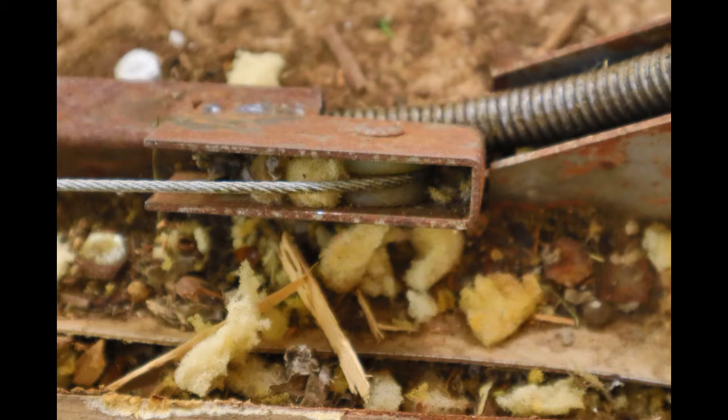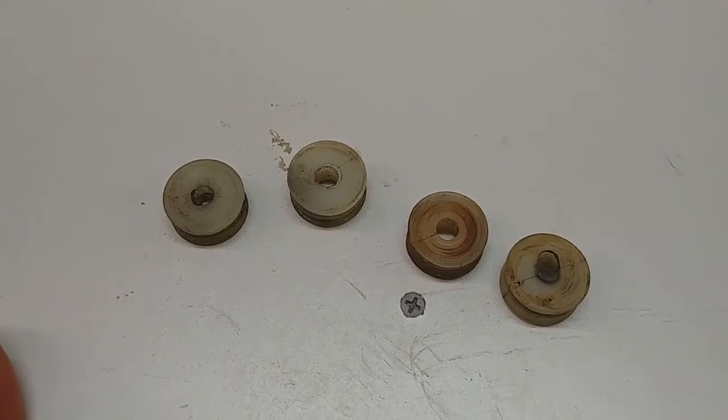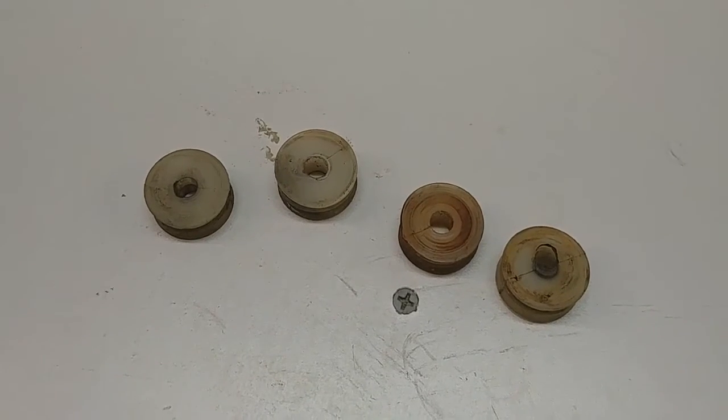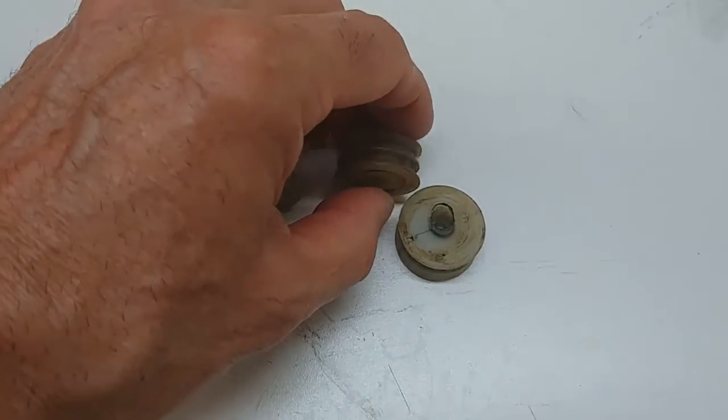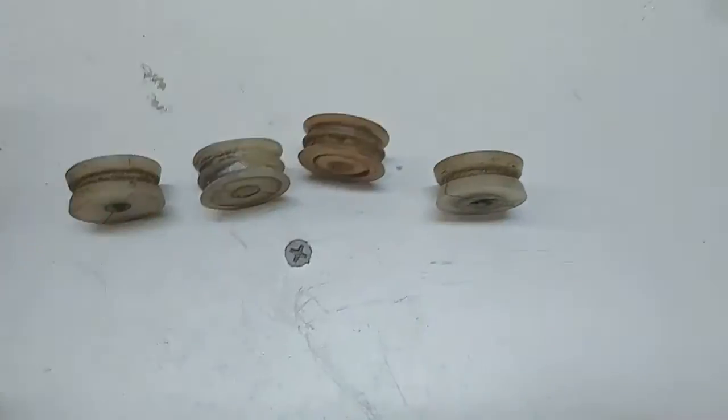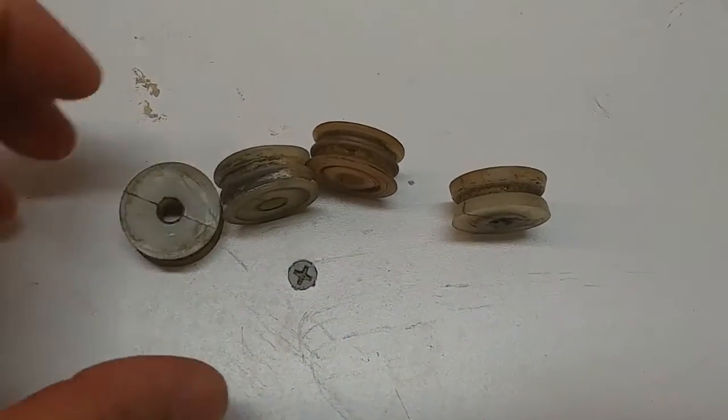if any problem occurs with these nylon pulleys and they don't rotate, the cables become like a saw and they cut into the pulley. When they cut into the pulley, the pulley encases the cable and pinches it.